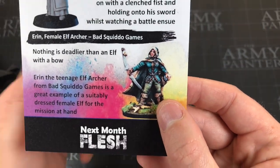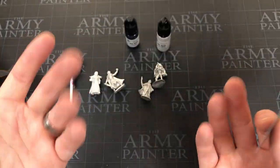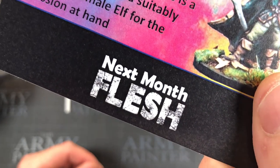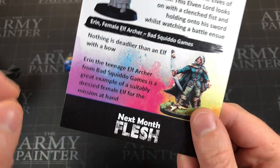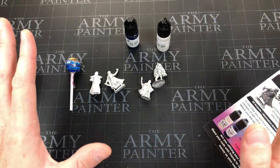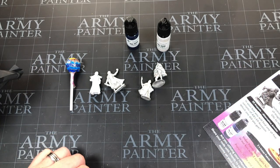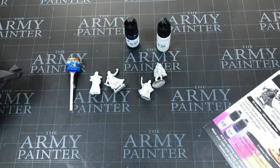That's it for this month! Next month is 'Flesh' — not sure what that even means but I'm excited to see it. Let me know in the comments what you think might be in the Flesh box. Thank you all so much for watching — links in the description if you want to check any of this out or see my previous Model Box unboxings. See you next week!